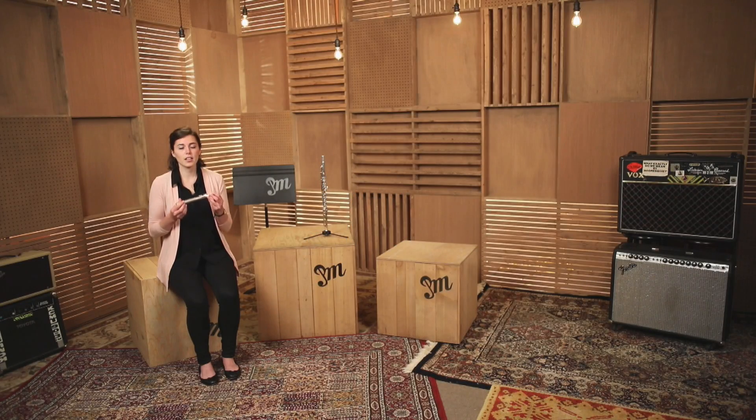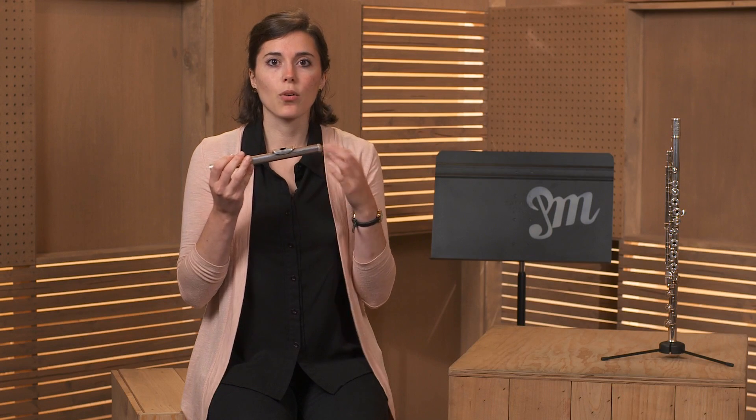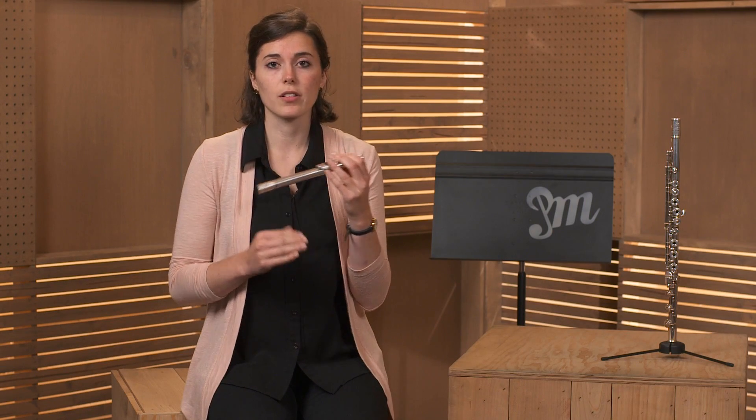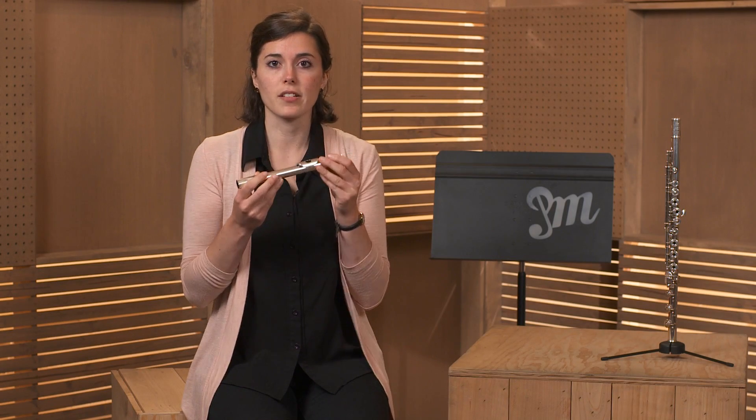So now we've got a really good, solid, open sound on our flute, and it sounds like this. We have to have very flexible lips in order to play the full range of the flute, which goes from very low notes to very, very high notes. So now we're going to learn how to play a low note on just our head joint.